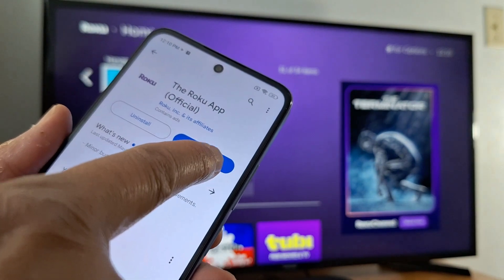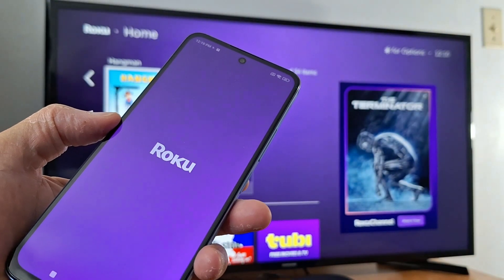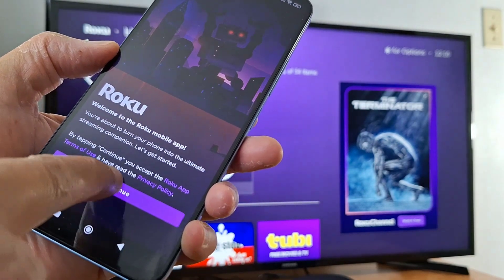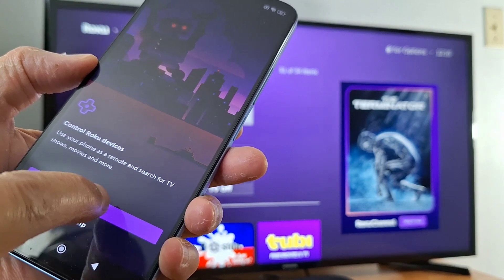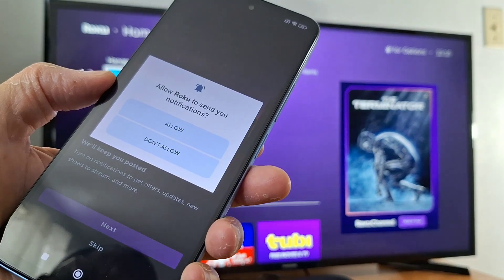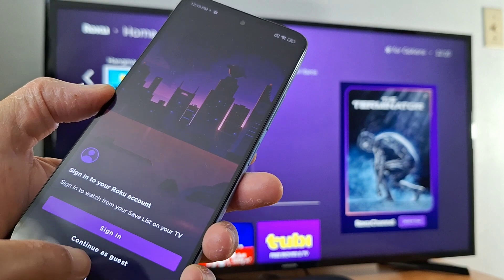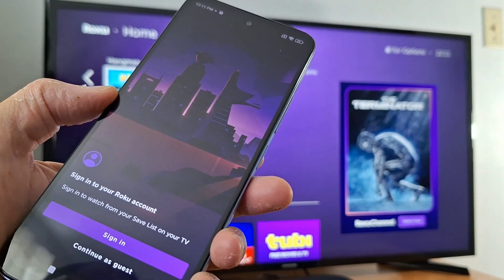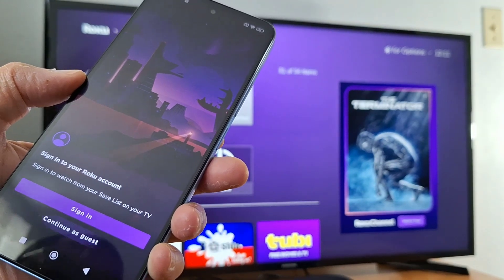Once the application is installed, just open it. Tap continue, then next, next, and allow. If you cannot log in with your email address or your Roku account, just continue as guest.